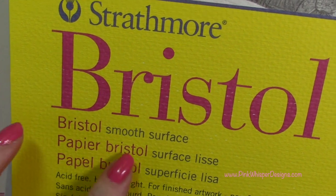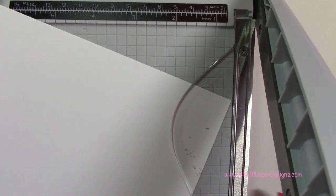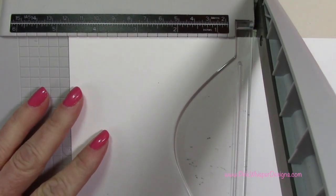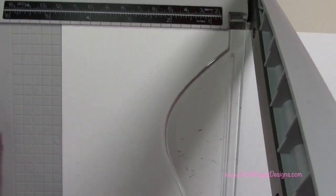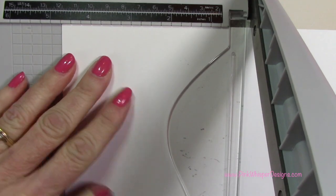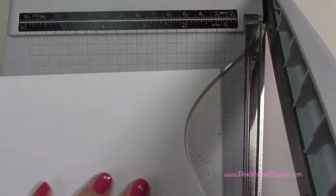We're going to be stamping on the Strathmore Bristol Smooth 100 pound cardstock and I'm going to go ahead and cut this to size. I've placed it in my Tim Holtz tonic trimmer and I'm going to be cutting this white panel four and three-quarters by four and three-quarters, and I'm going to be cutting two of those.